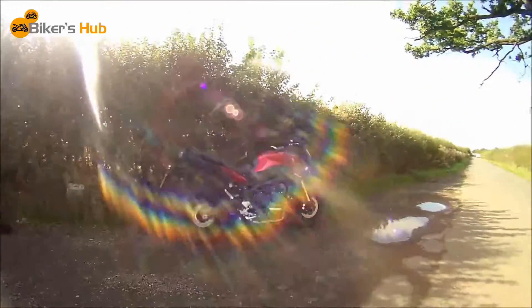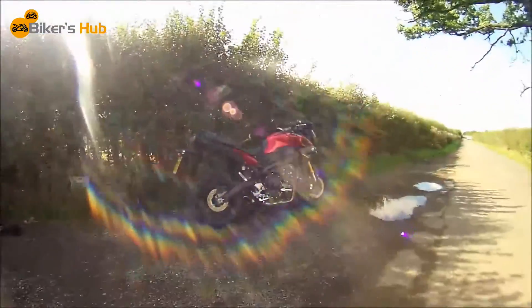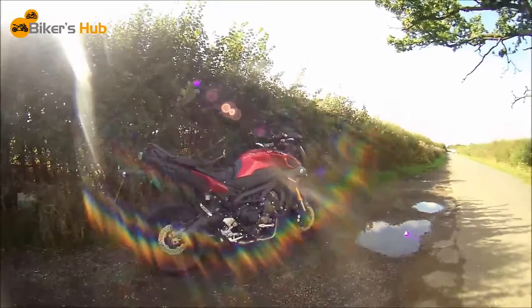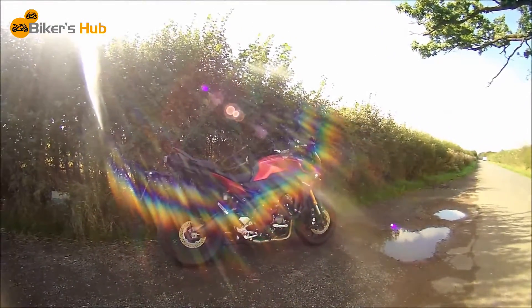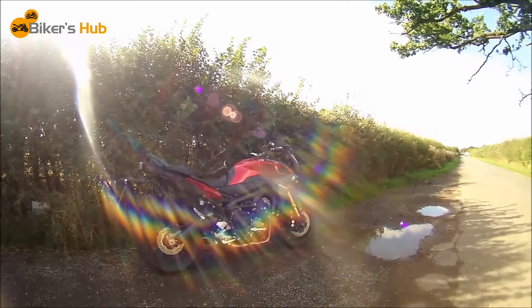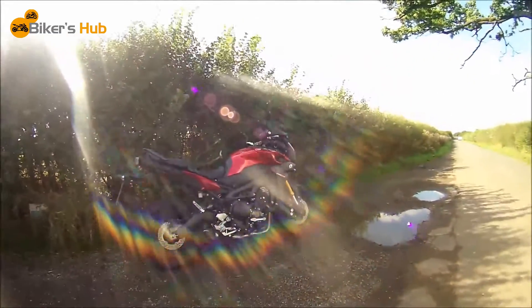Hello guys, I'm making another video today. I've come out to this quiet road here so that I can show you the exhaust now. I've got the full Akrapovic fitted onto the Tracer and it is very loud, hence I've come somewhere quiet so I can show it to you properly.